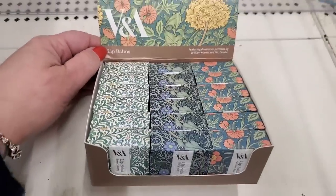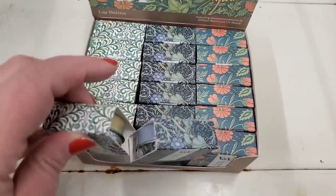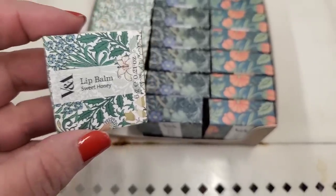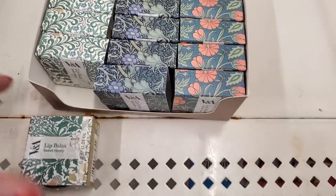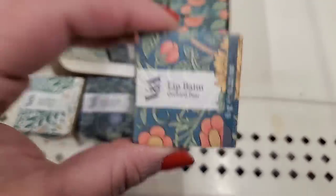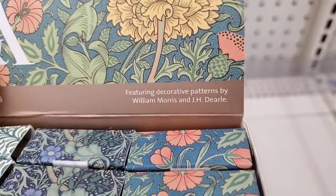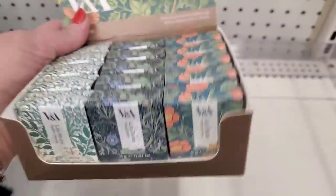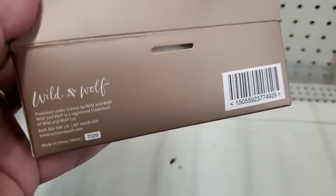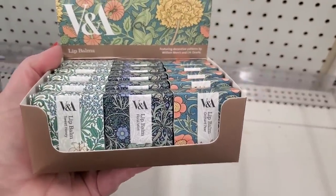These are literally amazing lip balms — they are imported, I believe from England. They're not a Dollar Tree or Greenbrier product. They come in gorgeous collectible tins with beautiful prints by a company called V&A. This one is Sweet Honey, this one is Floral Mint, and this one is Orchard Pear. These are actually featuring decorative patterns by William Morris, who is a famous designer in England. The company's name is Wild and Wolf. These are amazing looking and would definitely be lovely little Easter basket gifts.